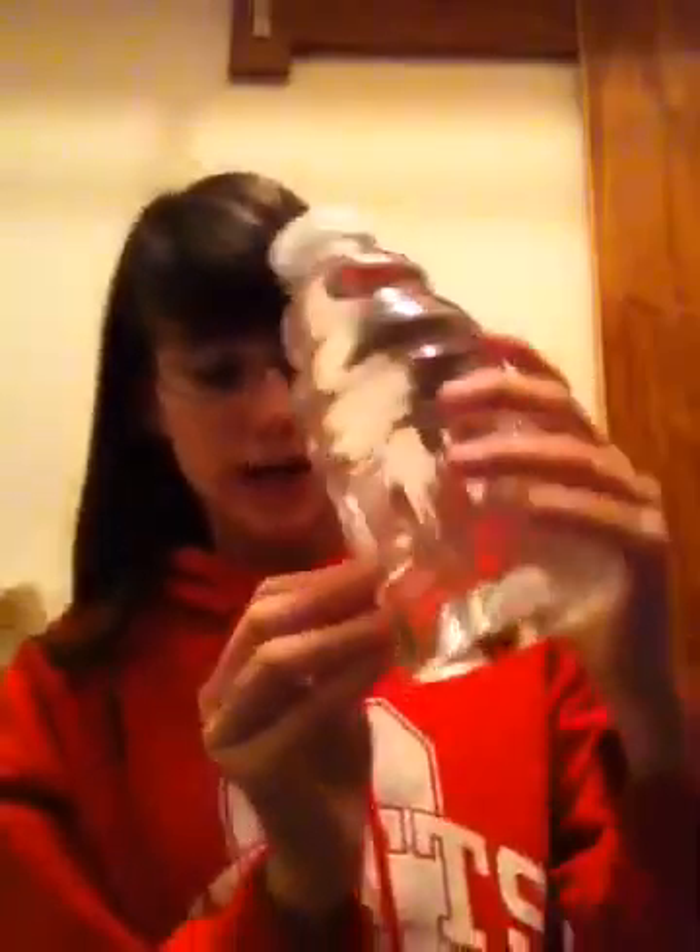Hey guys, KidRoll7 here. Today I'm going to show you a magic trick. For this you need two pennies, or whatever kind of coin as long as it's kind of small, and a water bottle filled to the top with water.